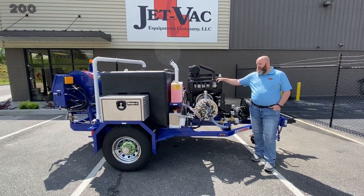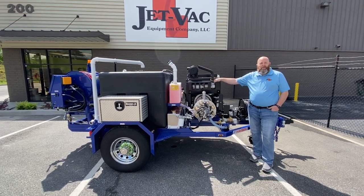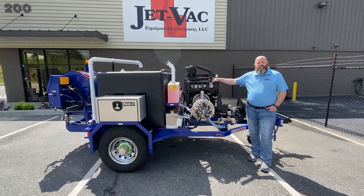For more information, or if you'd like to schedule a demo, please visit our website at JetVac.com. Thanks.